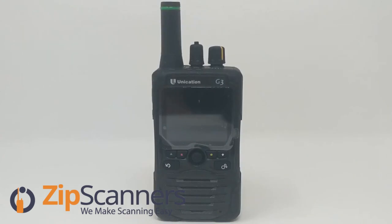So yeah, that's the G3 pager — it comes in two different bands. We are still waiting for the G2 pager and we will do an unboxing on that, and also do a comparison between the G2 and G3, and probably bring back the G4 and G5 just to look at the differences and see which one is right for you.